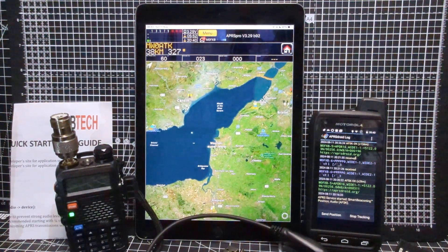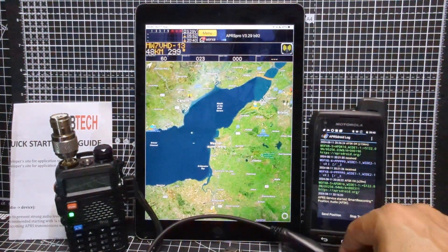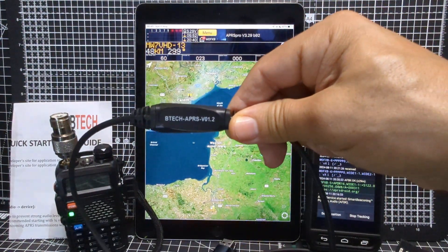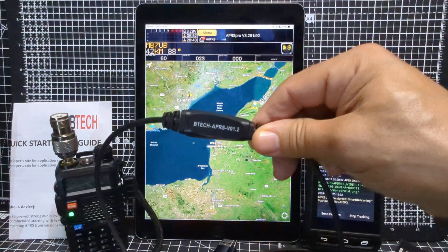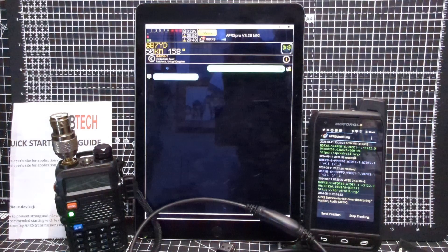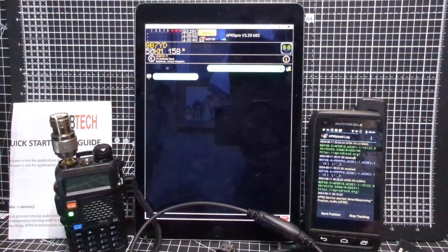There are quite a few videos that they've made on this product and on APRS Pro and APRS.fi — plenty of videos out there. I thought I'd just show it and say I've definitely planned to be making several videos learning this product — it's literally going to be about 30 videos by the time I learn it.